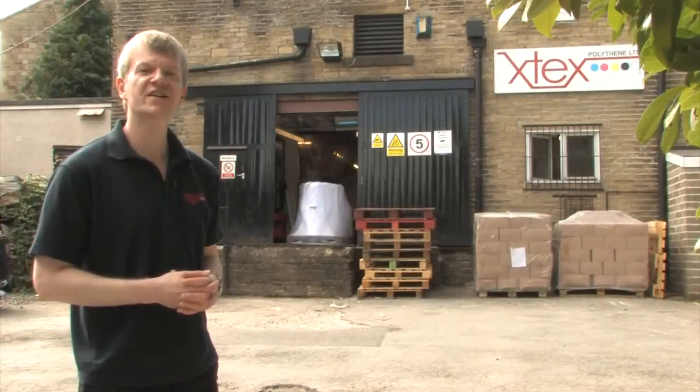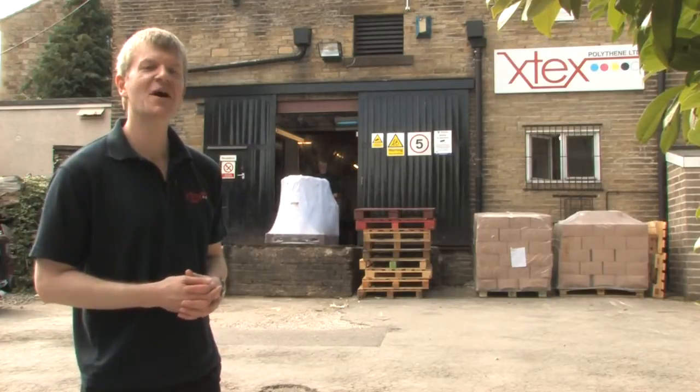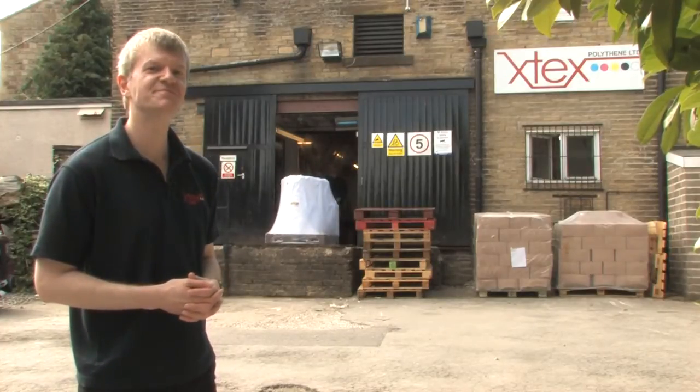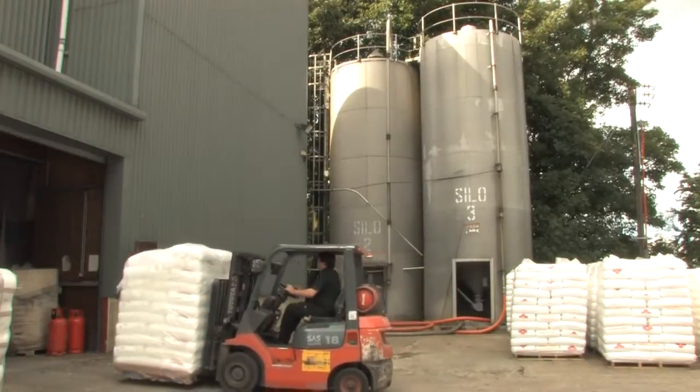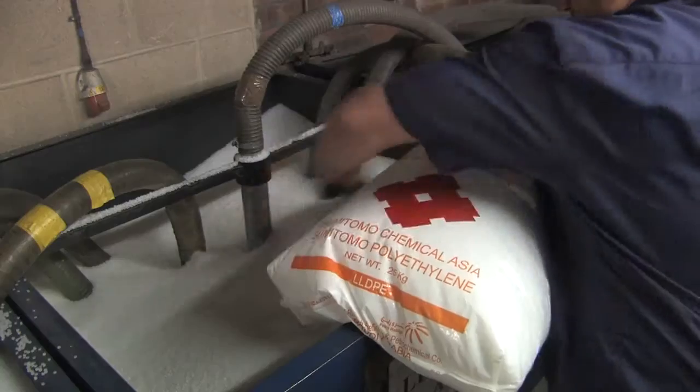I mentioned at the beginning of the X-Tex video tour that we would show you how a polythene bag is made. Well, this is how it's done. We start the process with this polymer, which, remember, is a natural by-product of crude oil.